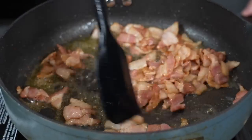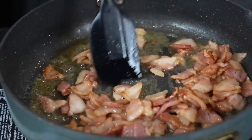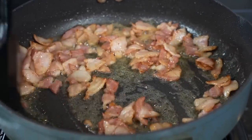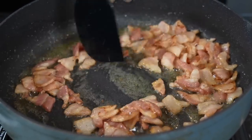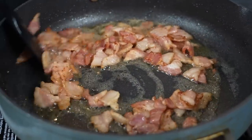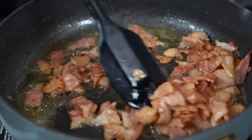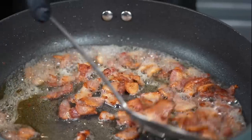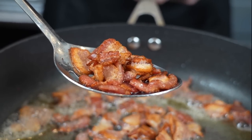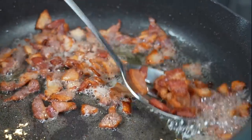Turn the heat to medium and allow that bacon to get nice and crispy. I'm using the same skillet we cooked the salmon in so we lock in all that flavor. Working over medium heat, we just want that bacon to render its fat and get crispy. If there's any excess fat we'll drain it, but we want to keep about a tablespoon or two for our sauce. The bacon is optional — you can go with beef bacon or leave it out completely. But a little bacon is going to amplify this recipe quite a bit. We've reached exactly what we're looking for: most of the fat rendered, nice crispy bacon. We're going to drain most of the oil and leave behind about one to two tablespoons.